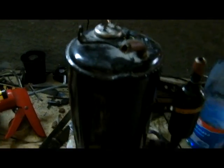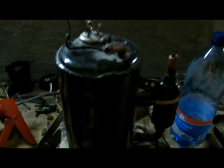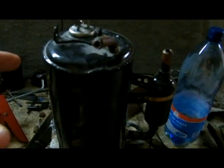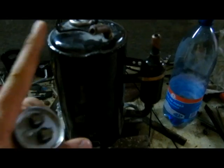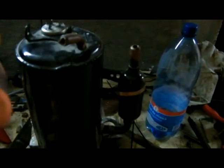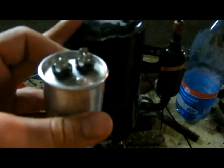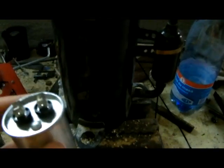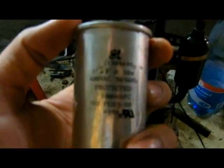The motor I burned ages ago. And I had this compressor, and this was the only capacitor I had at home — not in my shop, at home. So I figured out it can't be from another thing, so I'm positive this is the right cap for it.